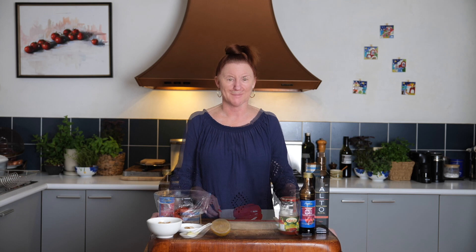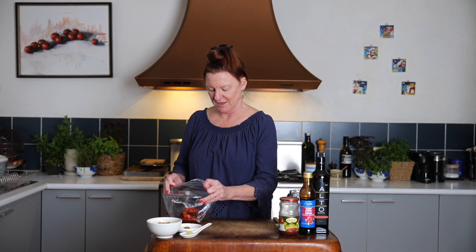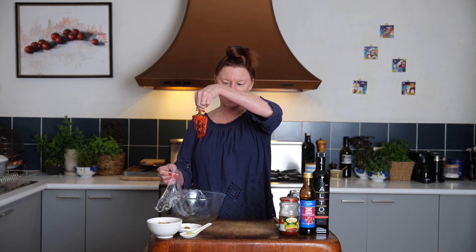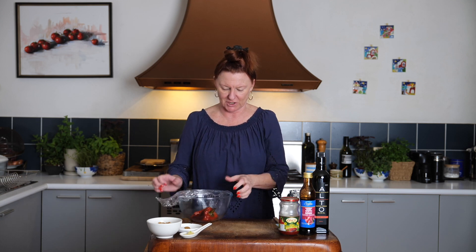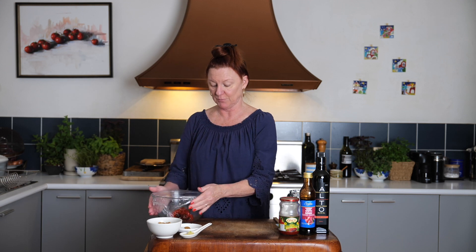Let's pop it in the oven. Once our capsicum is nicely charred, I've just popped it in a bowl and covered it with plastic wrap. It doesn't have to be black — it just has to be nice and wrinkly. It will collapse virtually as soon as you take it out of the oven. We're going to let it steam for a while so it's easy to peel.